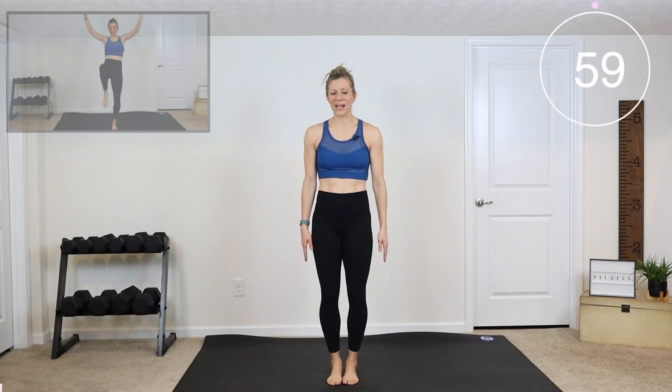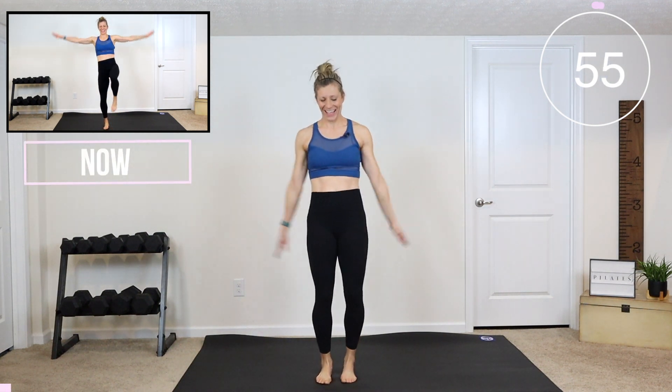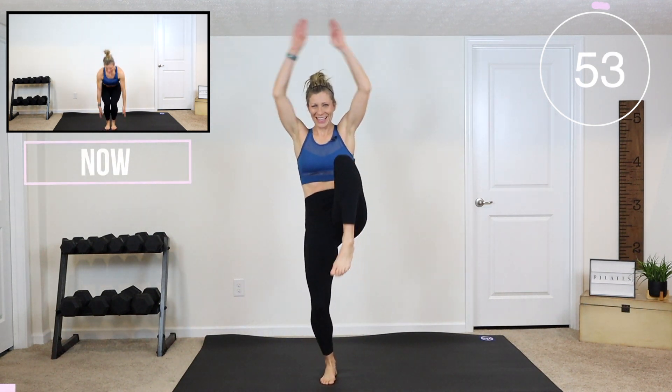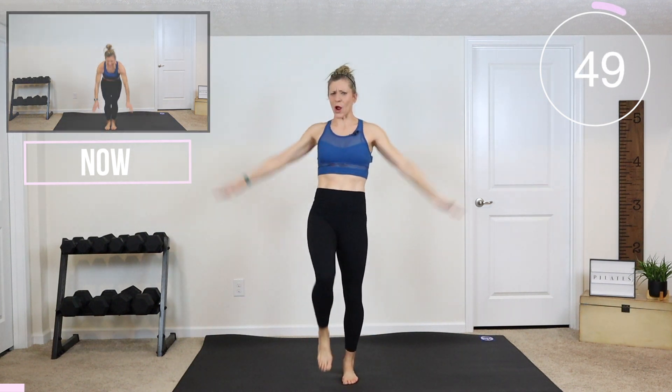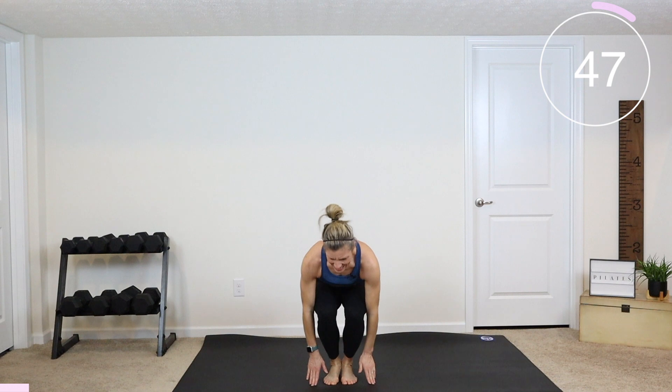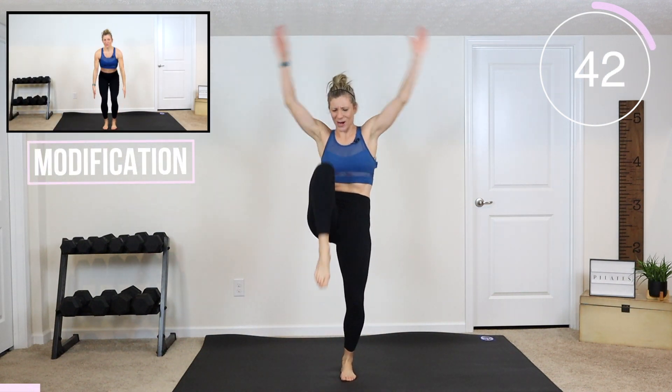Here we go guys, feet are together. We're coming into a chair pose. Two knee drives, let's do it. Down low, I want you to touch the floor in that chair pose. Put those knees together. Drive the knees up strong to feel that core work.